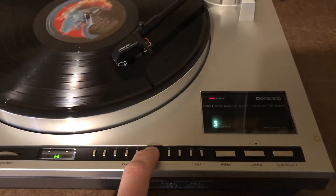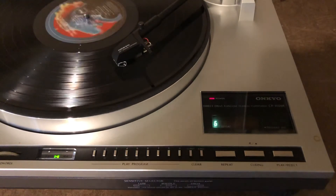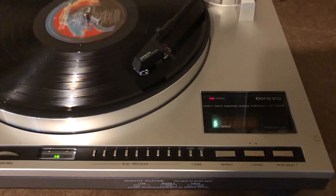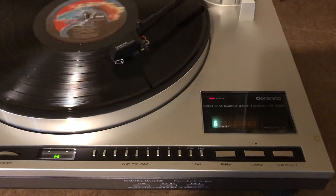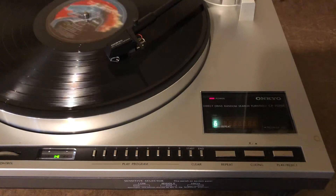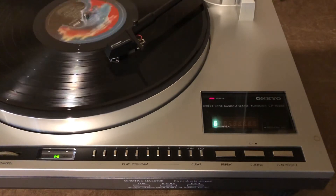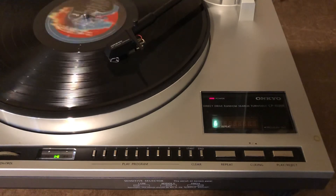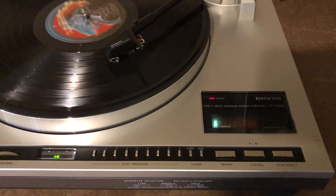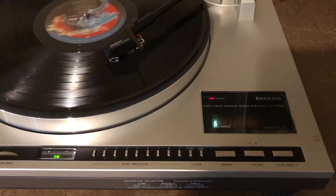Now I'll play track six. I'll clear out track five. As soon as I clear out track five, it's going to pick up the needle, come back, and now it's going to find track six. That one didn't mute so well, but you get the idea — it's not going to be perfect, especially with these narrow gap records.